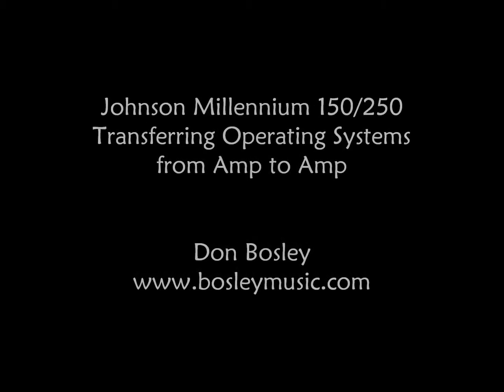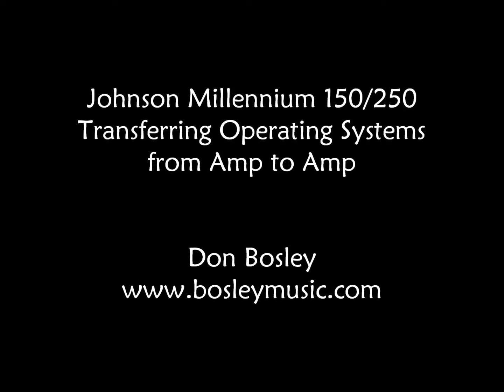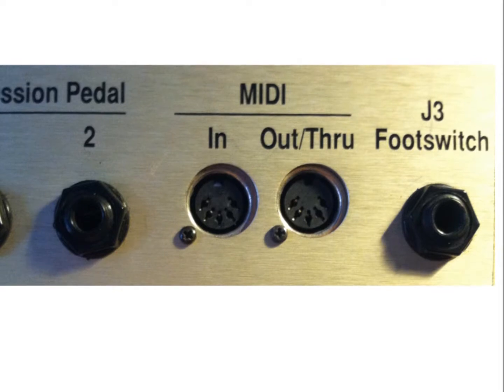In this video I'll demonstrate how to transfer the operating system and patch information from one Johnson Millennium to another. This video is in response to questions I've had regarding updates, and at this point in technology, the safest update is amplifier to amplifier.